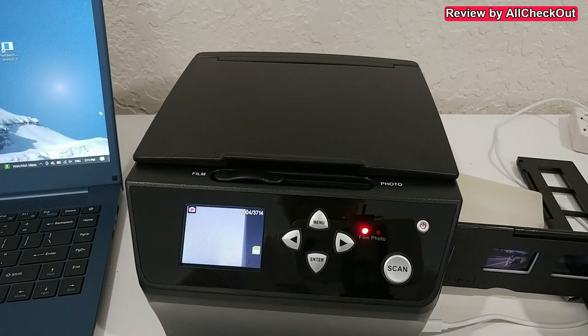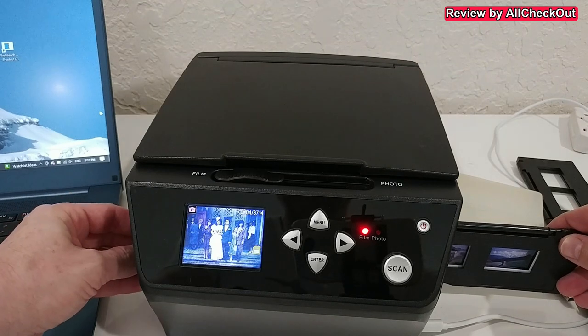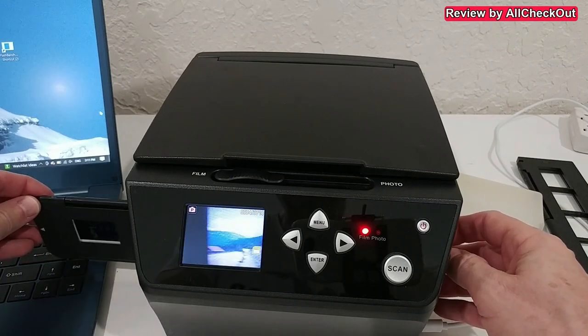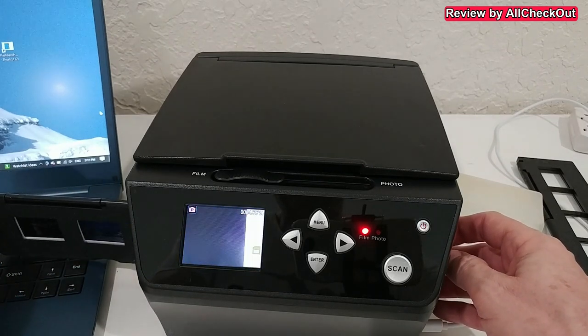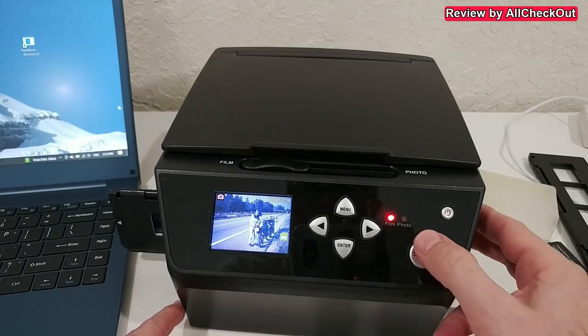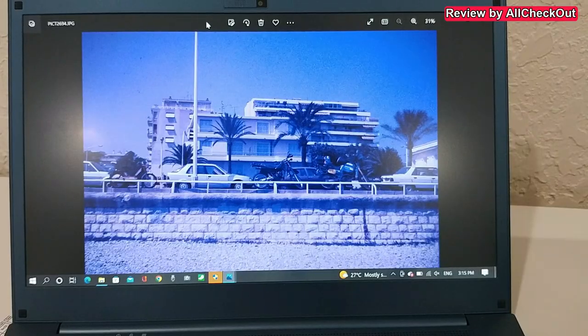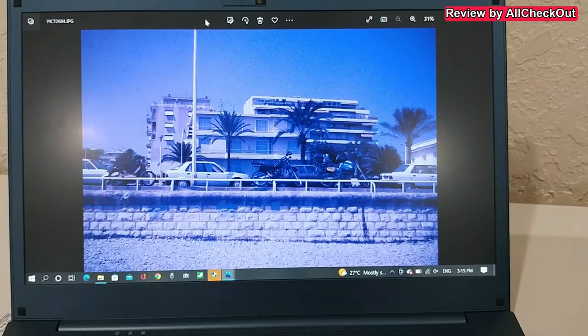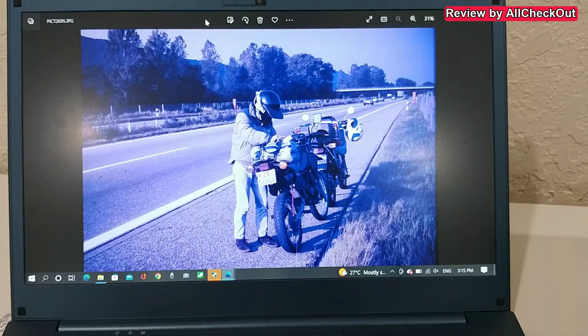We make sure it's set to film mode and slide it in. We can see what we have — slides are usually positive and not negative, so we can already see that here. These ones seem to be really old, but I'm scanning them anyway. The scanning quality is really good; it's just that the original slides were not in great condition anymore — over time the film has lost a little bit of its color.